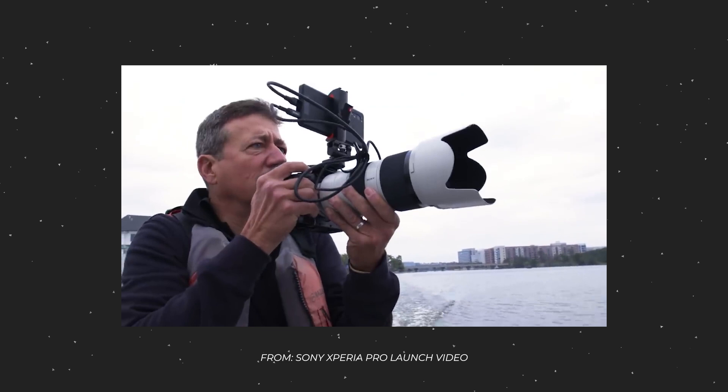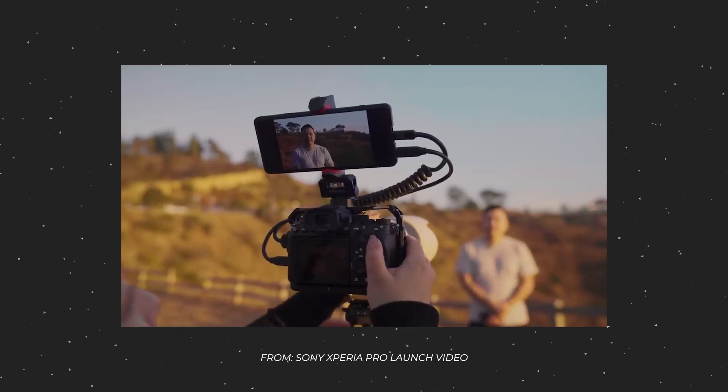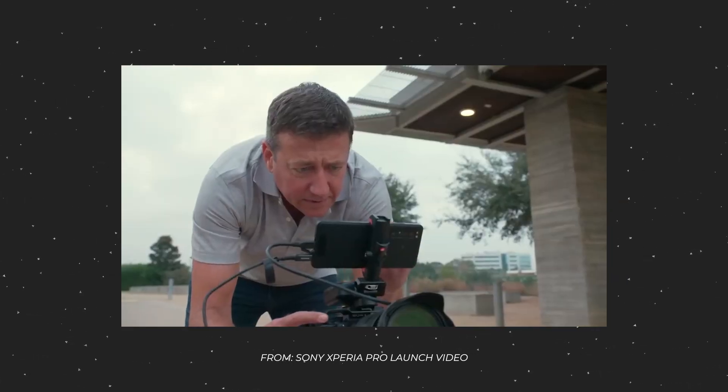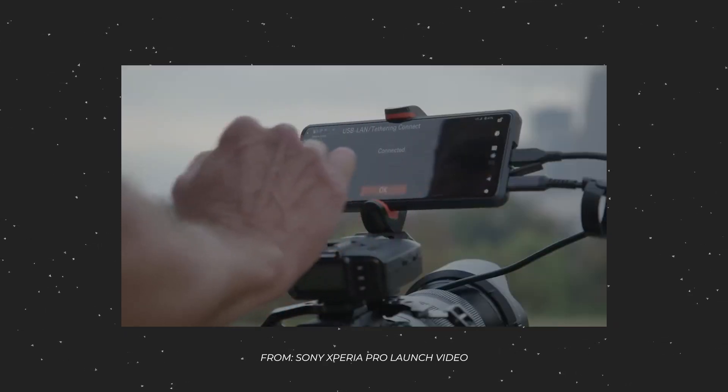The Xperia Pro is basically a modified version of their Xperia flagship phone with a couple of additional features added on. Namely, the big feature that people are talking about is the addition of an HDMI port on the phone so that you can plug an HDMI device in and use it as a monitor for your camera.